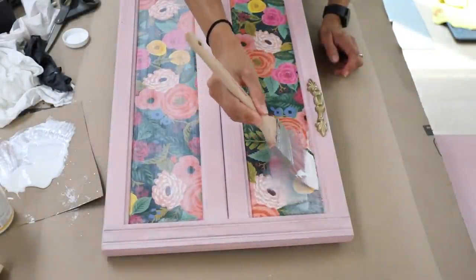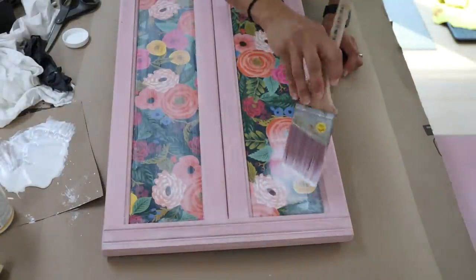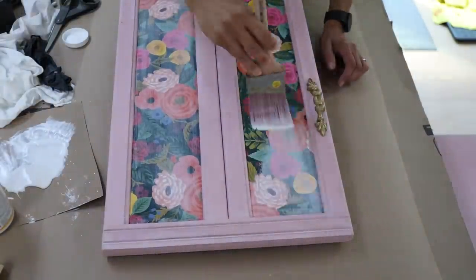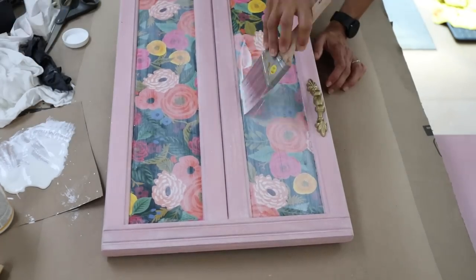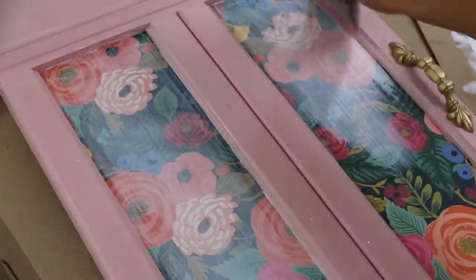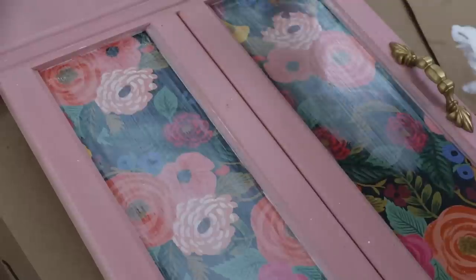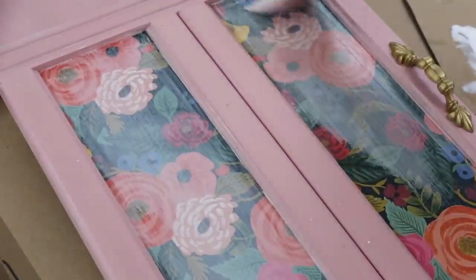You definitely want to make sure you're not skipping this step when you're decoupaging — cover that paper with a coat of the decoupage. This will help protect it so that you don't have any spills or anything that could warp that paper. This creates a protective layer over top of it. I really like the way this looks when it dries. I use the matte — I don't like the glossy. Then I added the hardware.